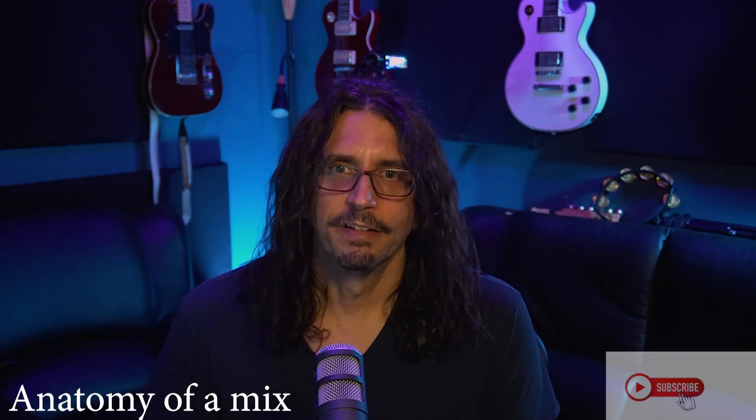Today is March 16th, 2021, and I got my second Pfizer vaccine to prevent against COVID-19. Hopefully within a few weeks I will be able to start working more heavily in the studio and bringing in bands and creating a lot more content for this channel. But this is the beginning of my new series, Anatomy of a Mix, a six-part series, and I hope you enjoy.